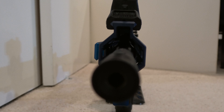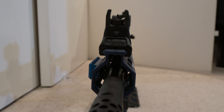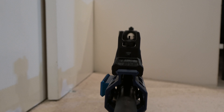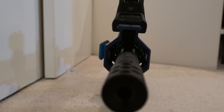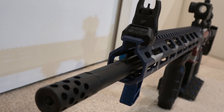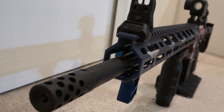The bolt carrier and gas key have chrome-plated inside diameters to provide exceptional resistance to hot gases. The gas key is staked so that it will not loosen after extensive firing. The rifle-length gas system provides smoother operation and reduces felt recoil. Also includes a 30-round Magpul PMAG magazine.